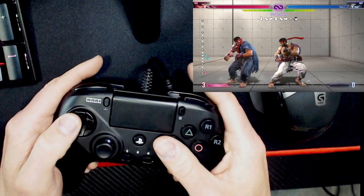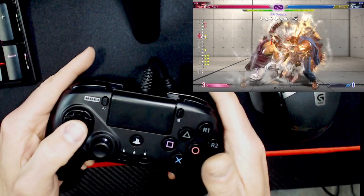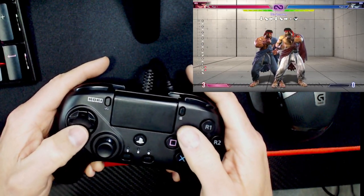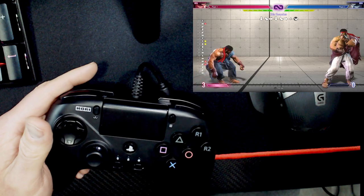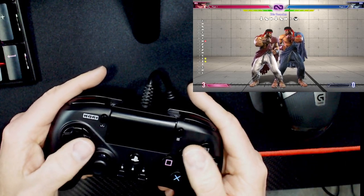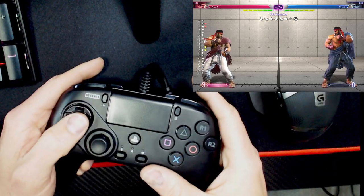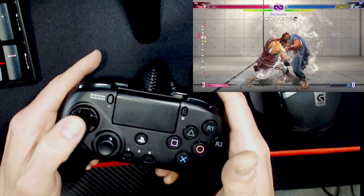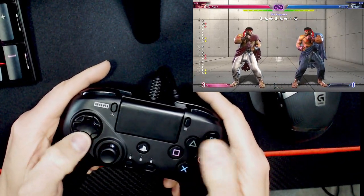The combo we were talking about in particular is this one. Someone was asking why their DP wasn't coming out — they were hitting Down Medium and then trying to DP. You can do it that way, but you'll also get messy inputs because it's a much more difficult input. Sometimes the game will register that as Down, Forward, Down, Forward, Fierce — your critical art special. So it's much better to roll and then bam, right into it. That's the way you want to do it: roll, bam — comes out every time. Roll down, Medium, Down, Forward, Fierce.